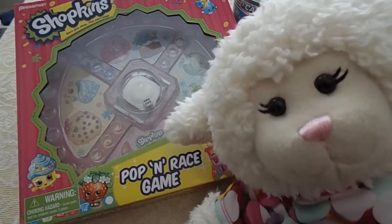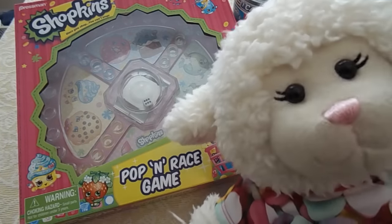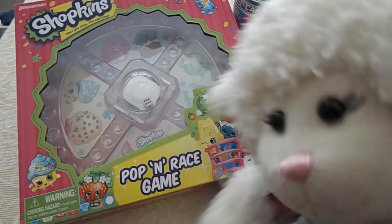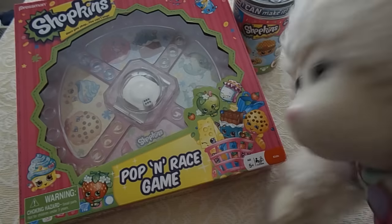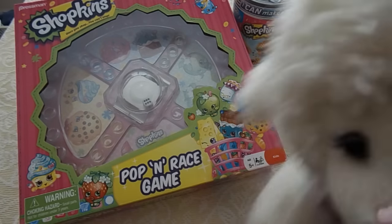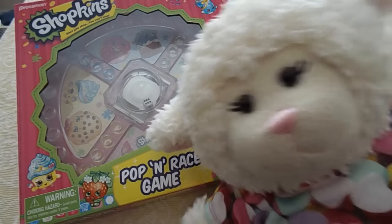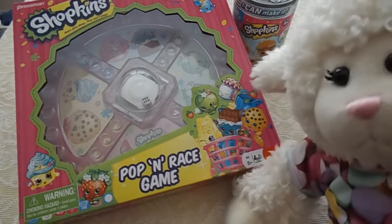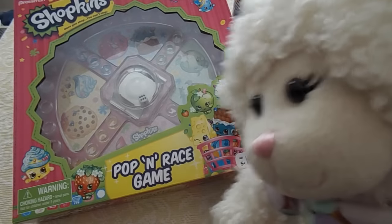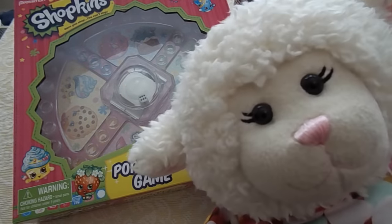Hi everybody, Lanny here and welcome to another episode. In today's episode I'm going to be showing you my new Shopkins toys. Now one of these I got in my stocking for Christmas or Valentine's Day, and this other one right here mom just got for me. Now I collect Shopkins as you guys know, but I was really excited to see that they have other toys of Shopkins as well. It's so much fun to collect this stuff, so let's get started.